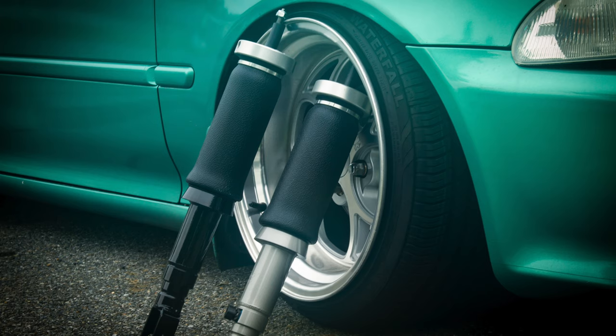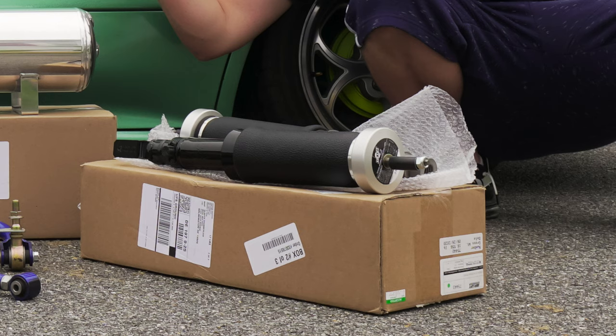My biggest complaint with these air struts is that they're not adjustable. I didn't really realize that when I was buying the kit because I was so gung-ho over it being airlift. That's something you might want to consider — going with TruHart or D2, somebody that has a spindle on the bottom or top where you can make it smaller or shorter. If you do want to buy these struts, there are ways around it.